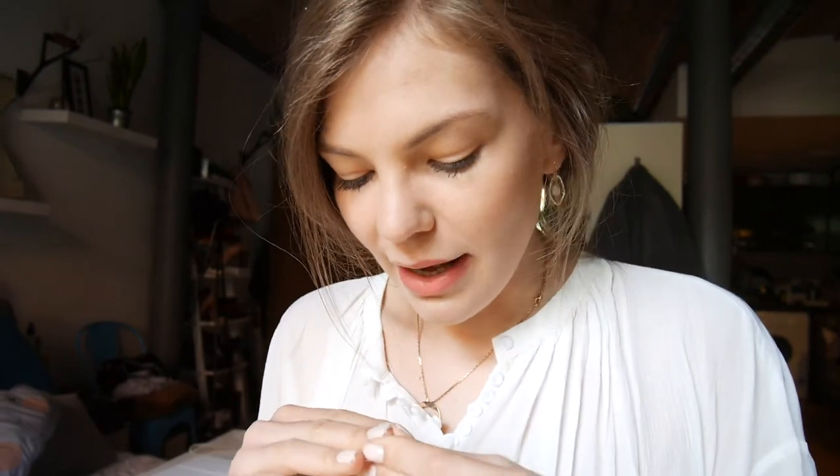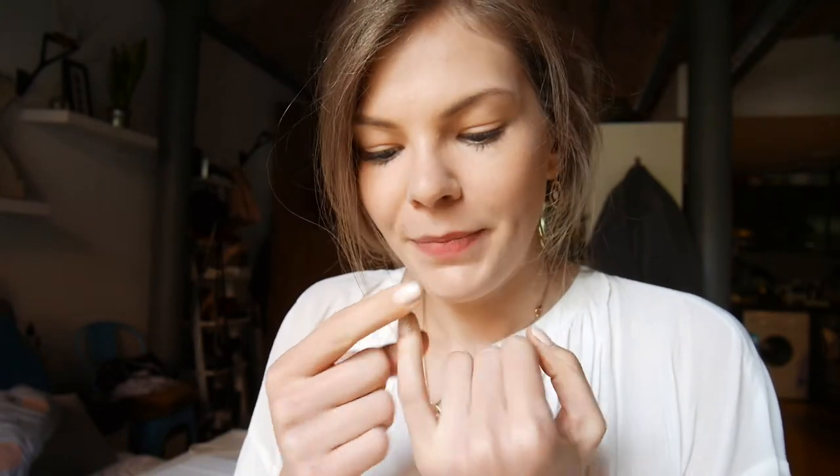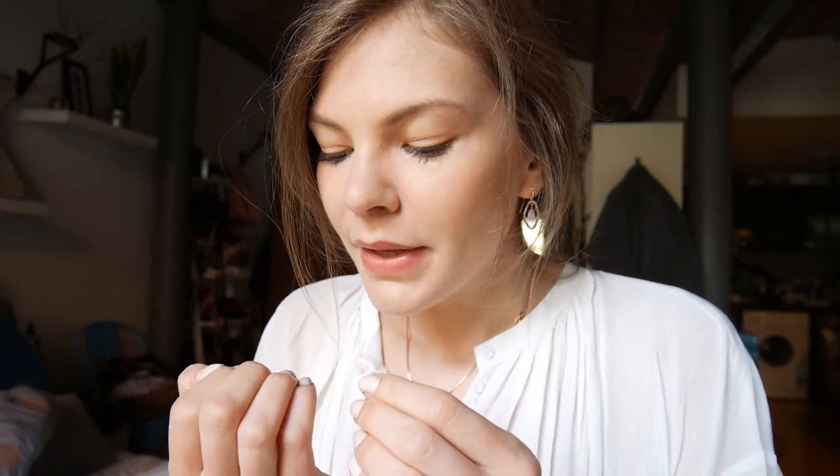Maybe from afar you can't really see, but it's horrendous. It's all over the place. It's just as if a five-year-old painted my nails — actually, maybe a five-year-old would do a better job. I have one nail that has perfect application, nice and smooth. The rest are powdery, they have bits in them, and in some places it's just missing.